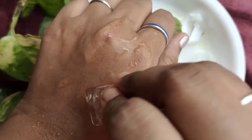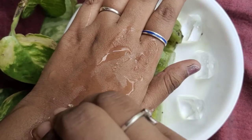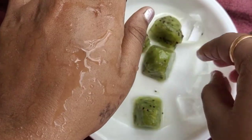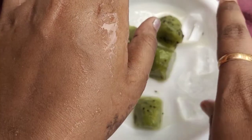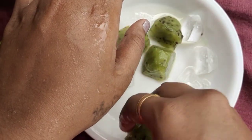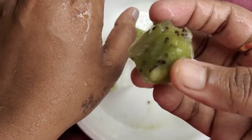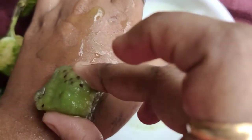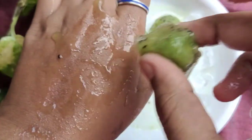We will use the fruit ice cubes. We will dab the fruit cube and apply the fruits to the face. We will use all cubes for the face. We will let it dry for 15 minutes.